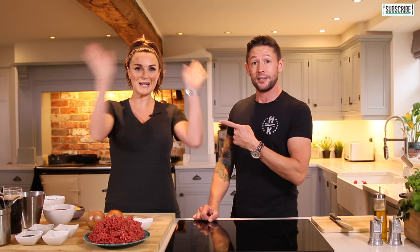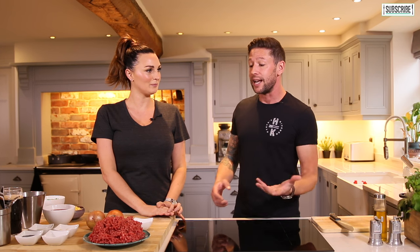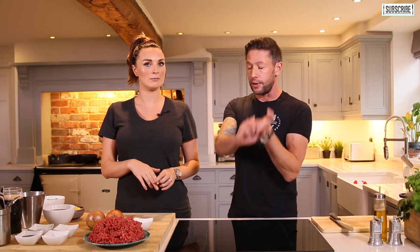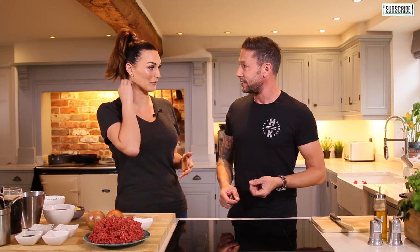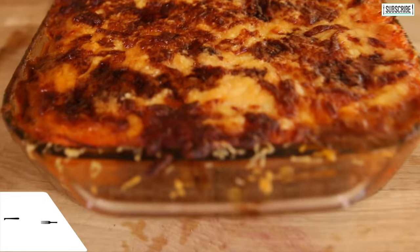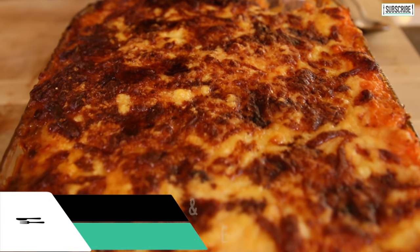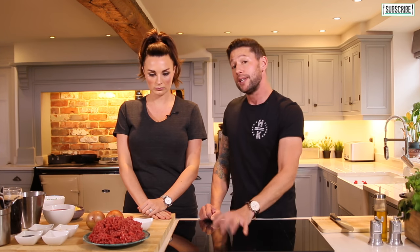Hey everyone, welcome to Haste Kitchen. Today I'm joined by my wife Nicola — she's not been on the channel before. What I want to try today is a family classic. There are three things I usually come home to after being away for the night: a chicken kebab takeaway, lasagna — which she does really well — and my absolute favourite, cottage pie with a sweet potato topping. They're all mince-based, which is something.